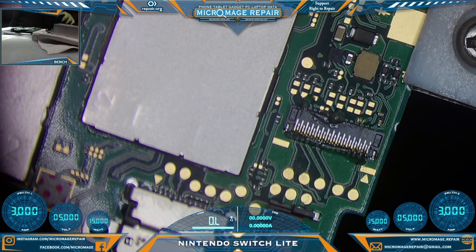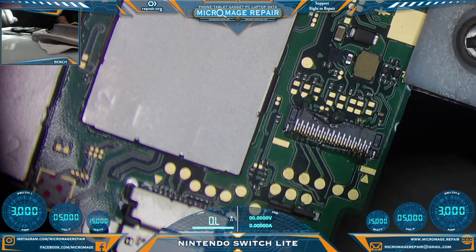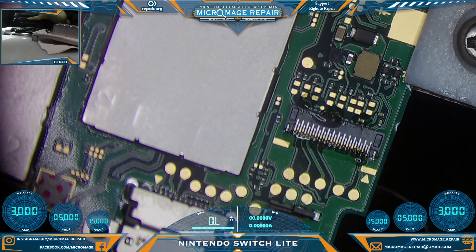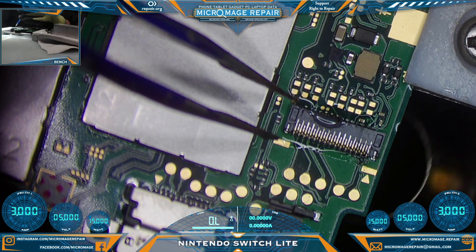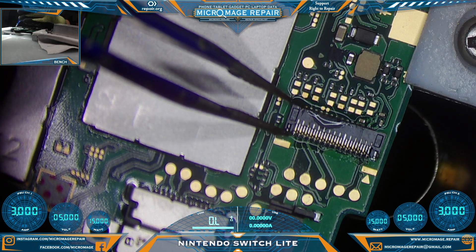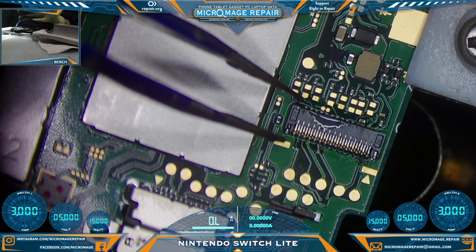We will have to be careful. We're going to heat this from below, but there are components near the connector. We do have a donor board, so it's not the end of the world if we knock something off, but we would prefer not to add to our workload on this job. The reason we're heating from below is because there are plastic connectors in the connector we don't want to burn up.